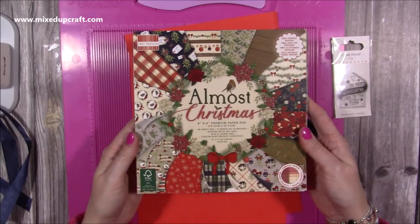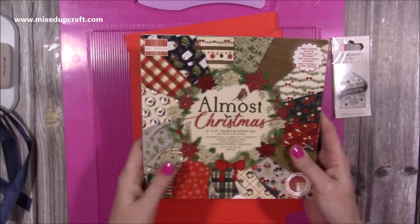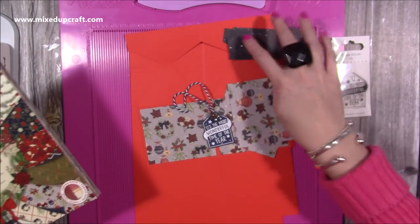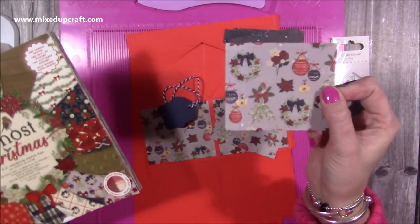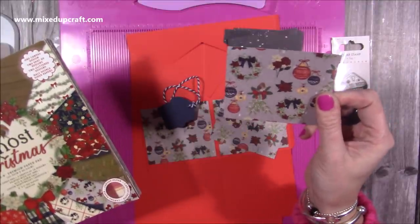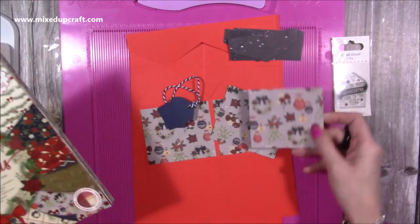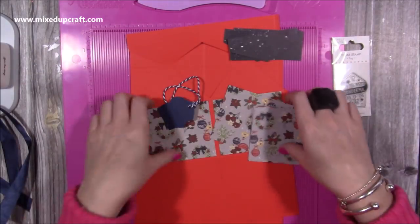I'm using the Almost Christmas paper — I just love this, it's working so well for my Christmas projects this year. And this time I'm using the same paper for the top but I'm using this one here with our lovely baubles, and you've got the robin and the mistletoe, you've got a rose there and a wreath, so it's a really pretty design and I think it's going to work really well.